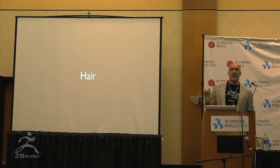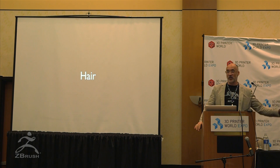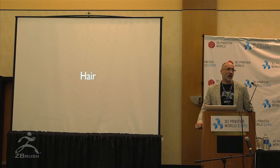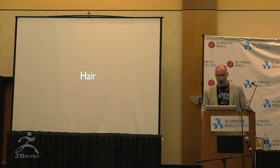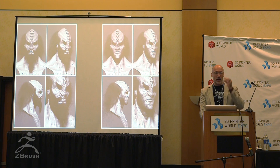That morning — I swear to God — you guys had just announced FiberMesh. I thought, this is not a good time to start experimenting because I have a presentation with JJ probably at noon to show hair. Let me open up a new piece of gear in ZBrush and burn all my time trying to figure it out. The amazing thing was, right out of the box, it worked. These were the renderings from that morning, which is so awesome.